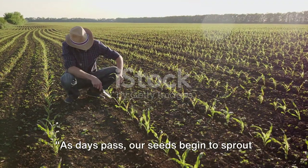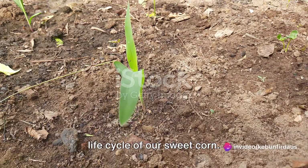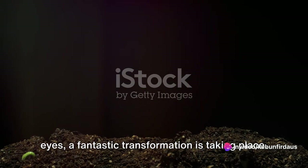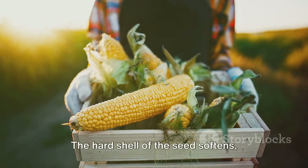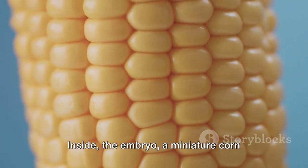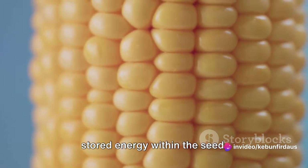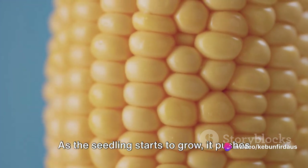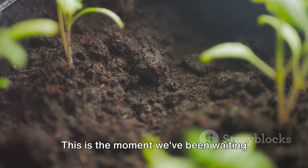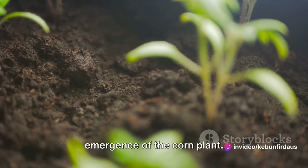As days pass, our seeds begin to sprout and grow. This is a truly magical period in the life cycle of our sweet corn. Underneath the soil, shielded from our eyes, a fantastic transformation is taking place. The hard shell of the seed softens, absorbing water and nutrients from the soil. Inside, the embryo, a miniature corn plant, begins to grow, feeding off the stored energy within the seed. As the seedling starts to grow, it pushes up through the soil in search of sunlight. This is the moment we've been waiting for — the first signs of life, the emergence of the corn plant.